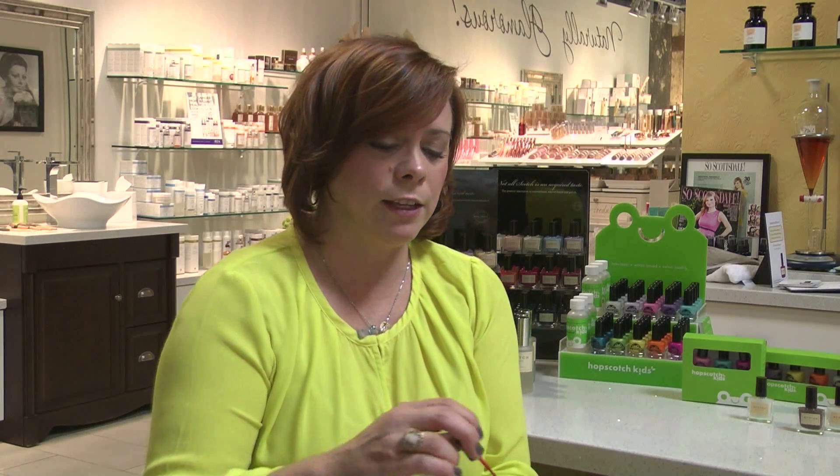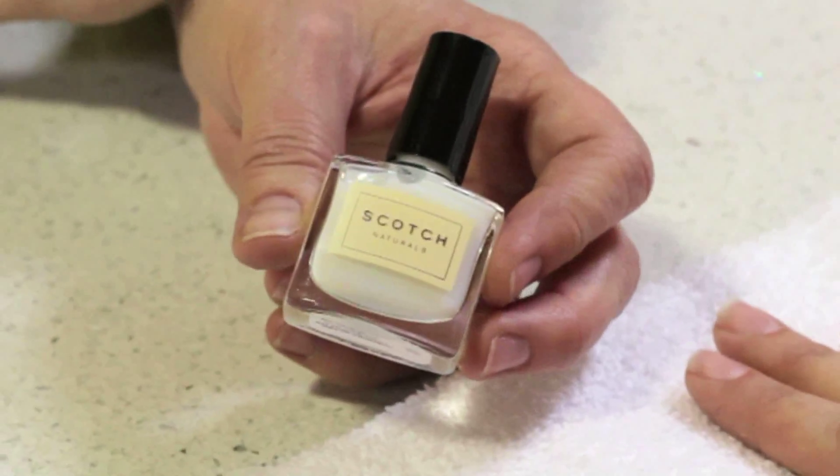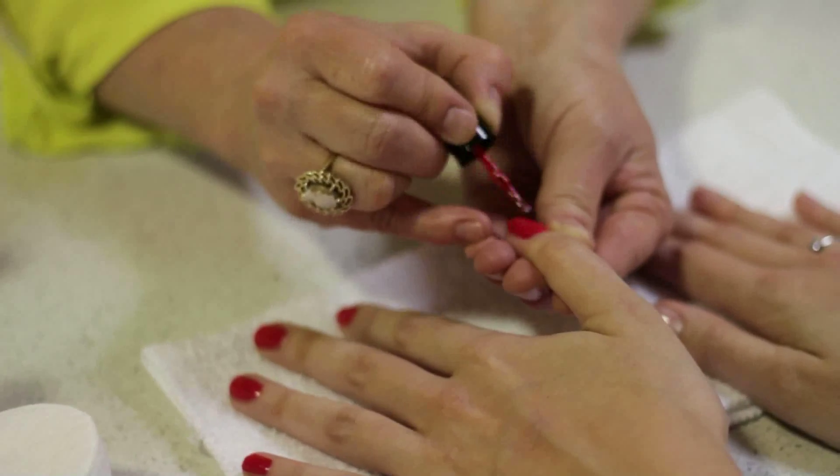That's where they start to make the connection — oh, this is different. You're going to want to make sure that they understand it is different and that it's actually nourishing your nails instead of dehydrating them. They need to understand that it goes on just a little bit differently. You still use a base coat like you would with any other technology, and you still do two color coats. But they're going to want to use thin coats because our polish dries through evaporation of the water, so it's evaporating before they put on the second coat.